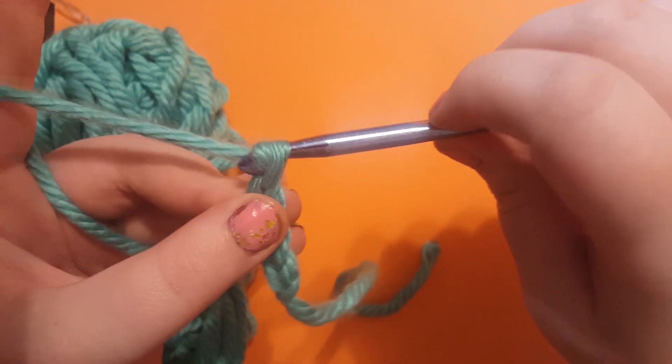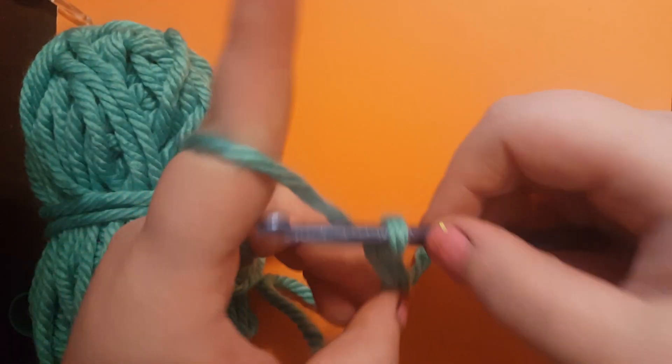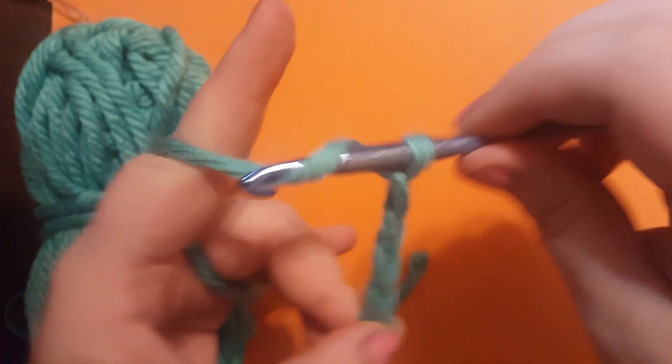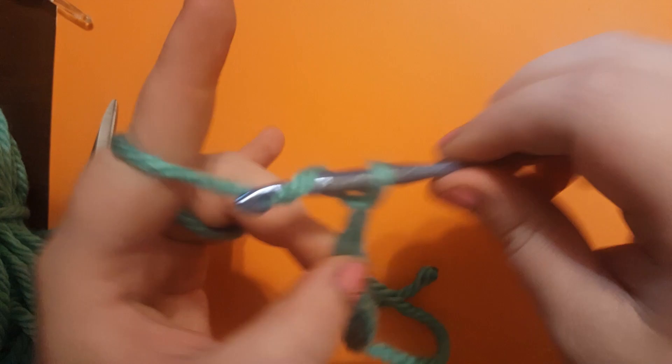We're going to chain up to 12. So 3, 4, 5, 6, 7, 8, 9, 10, 11, 12.